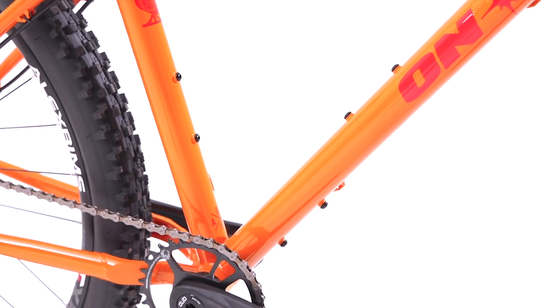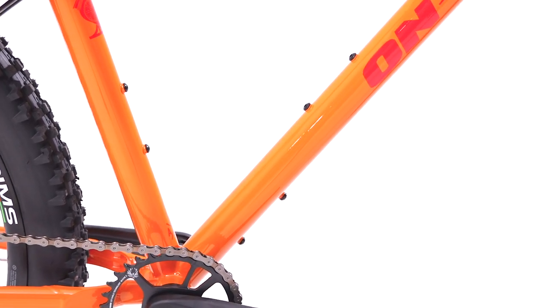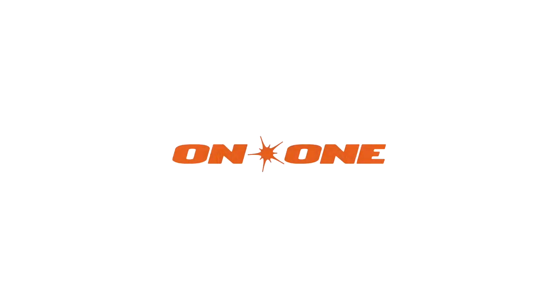Designed to just keep going, the Huntsman also hosts three sets of bottle cage bosses, ready for multi-day backpacking adventures, as well as a huge clearance for wide treads to explore wherever you want to go. The Huntsman is a true downcountry hardtail.